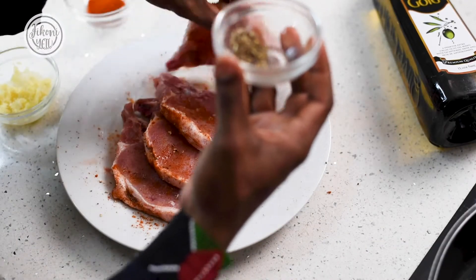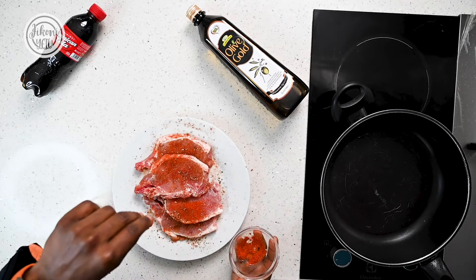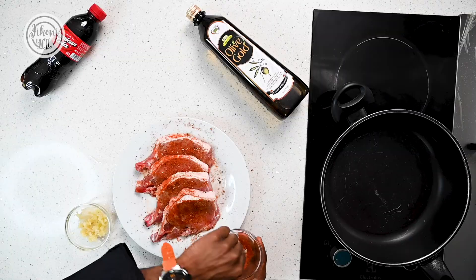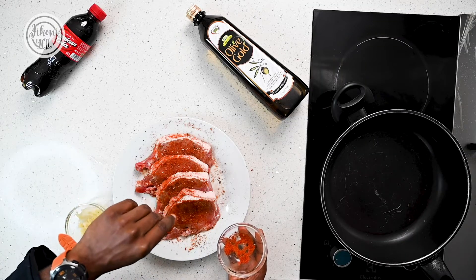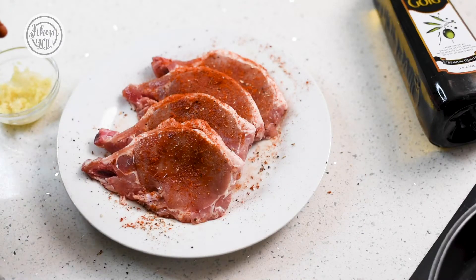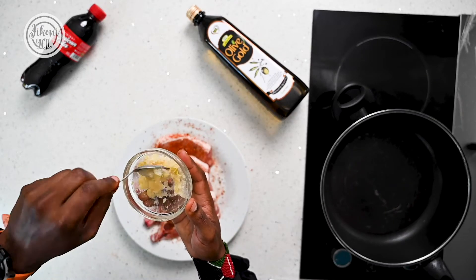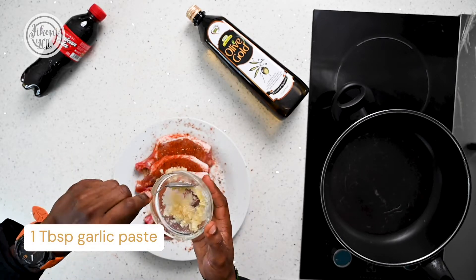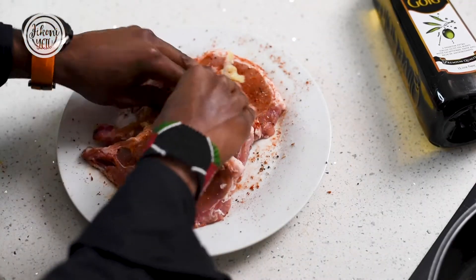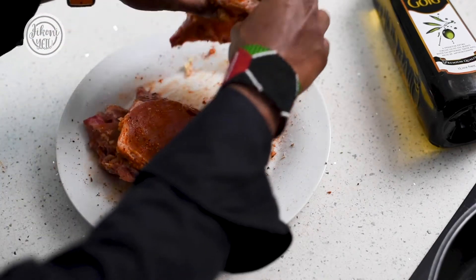Add black pepper, again making sure you season all sides of your pork chops or cutlets. For a bit of spice or that extra kick, you can add a bit of chili powder or cayenne pepper — this is totally optional for those who don't like spice. Because we'll be finishing our pork with a rich sweet glaze, it comes in handy to have a little bit of spice. Then add about a tablespoon of garlic paste, being generous and rubbing all sides of your pork chops with it.